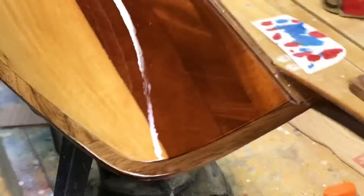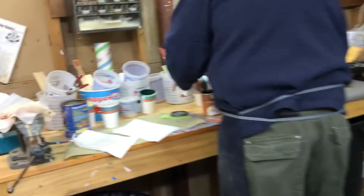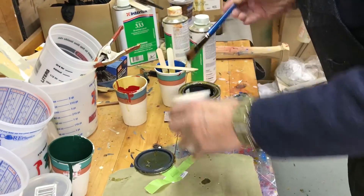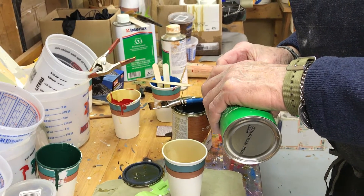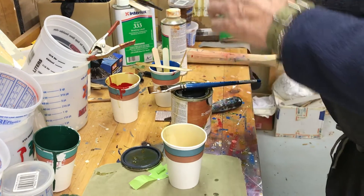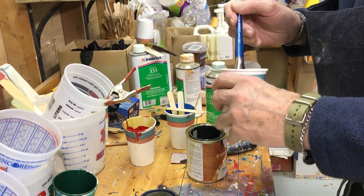I'm going to thin this down a little and put the first coat on the rudder. I have to make a new rudder — what happened to the first one? It warped. What was the rudder made out of? The first one was basswood. So I made this one out of walnut and mahogany with the grain going opposite, so there would be less chance of it warping.